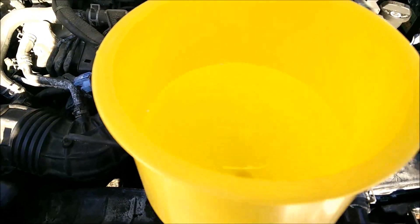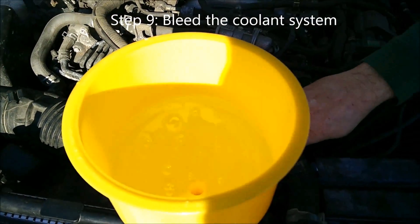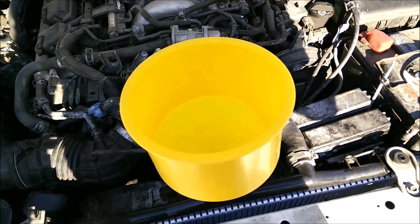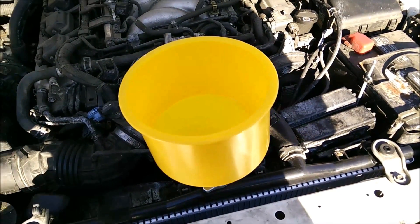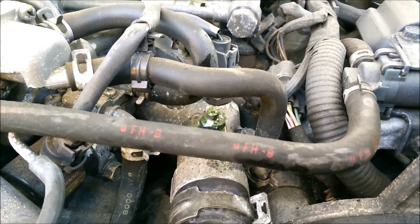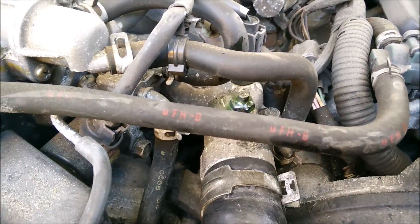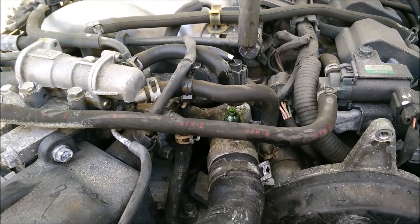Now start the car and wiggle the hoses — massage them a little to get air out. Once the thermostat opens you'll see the level go down a little more, which lets you bleed the system perfectly. That's how the bleeder screw is supposed to work — you see the bubbles coming out. Wait until you get a steady stream of coolant and keep filling so there's enough coolant in the system.